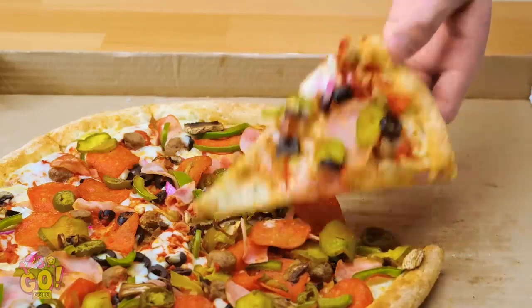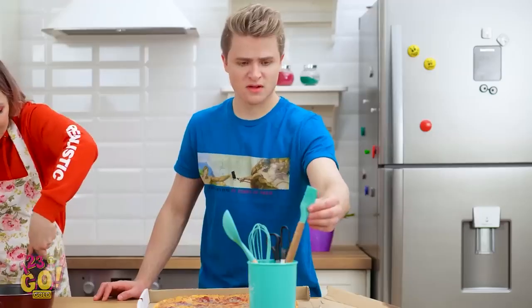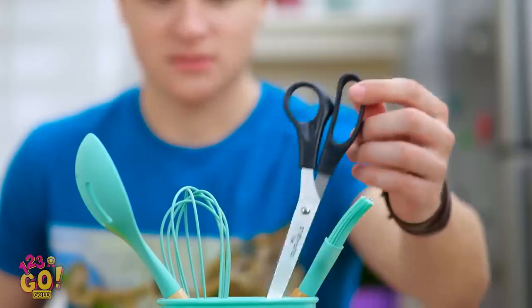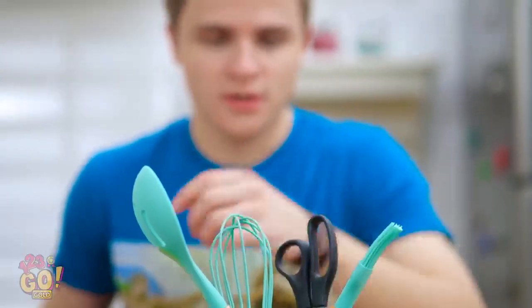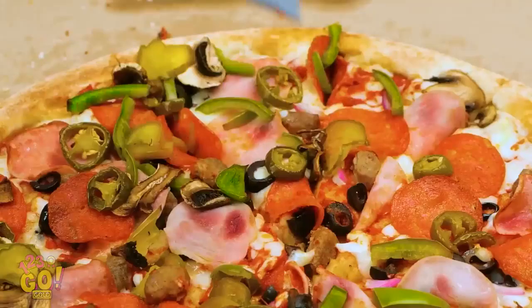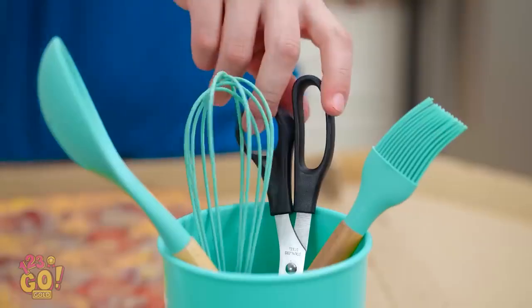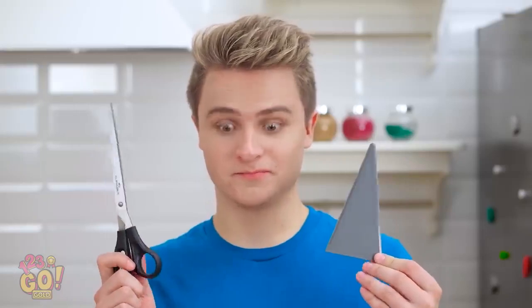I hate when that happens! C'mon, that won't work! I wish I had a pizza cutter right about now! Almost got it! Woah! I didn't know I was that strong! But perhaps this is a blessing in disguise. I think I'm onto something!